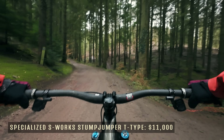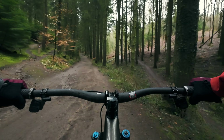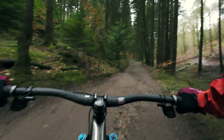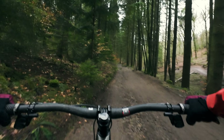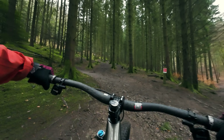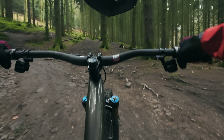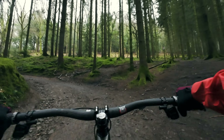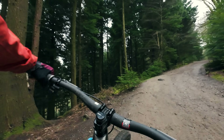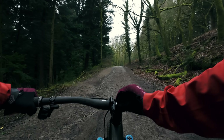Welcome to the S-Works Stumpjumper T-Type. At $11,000 it's a good chunk of a house deposit — but what's it like to ride? Well, as you might expect: very smooth, very quiet, very light, very intuitive. It is quite simply awesome. The electronic gears are super quiet and super smooth — those motors swap the cogs really quickly and intuitively. The lockout is really smooth to turn and you're not wasting any energy. Everything feels light and responsive and expensive. There's even a nice little multi-tool built in — what a cool touch.